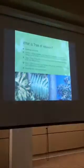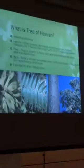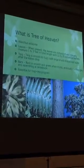So what is tree of heaven? I've been saying ailanthus — that is the scientific name of tree of heaven. The leaves are compound leaves, so they have a single stalk with several individual leaflets, generally 11 to 25. This is an example of a tree of heaven.